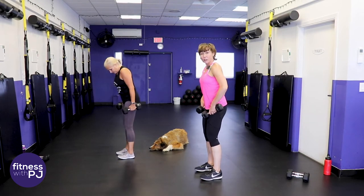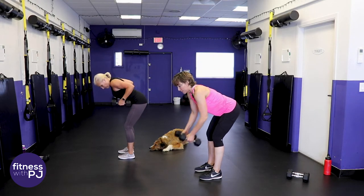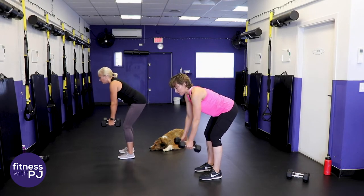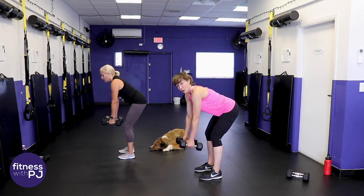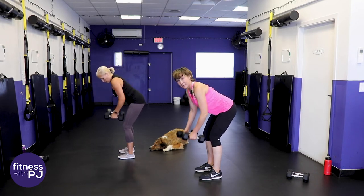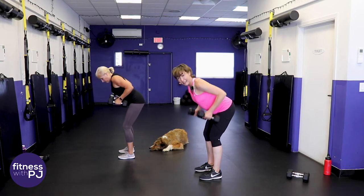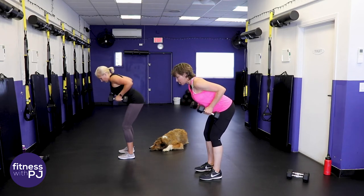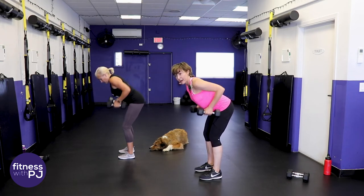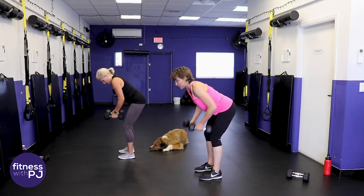Because we're using dumbbells, we have to use a lot of our core and our legs are fired up - so a lot more muscle involved when we use a pair of dumbbells as opposed to sitting in a machine and doing the movement there.